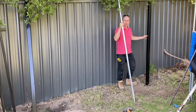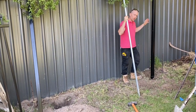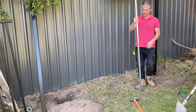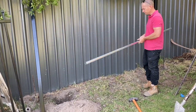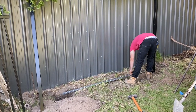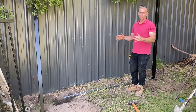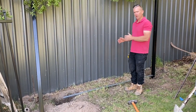We've already put in our first post, dropped it down to the mark on the post, and leveled it up against the string line. Now what we want to do is use our spacing. You want to put this in between the posts. This spacer I've cut out is the exact same length as our security panel — that's about 2.4 meters long.